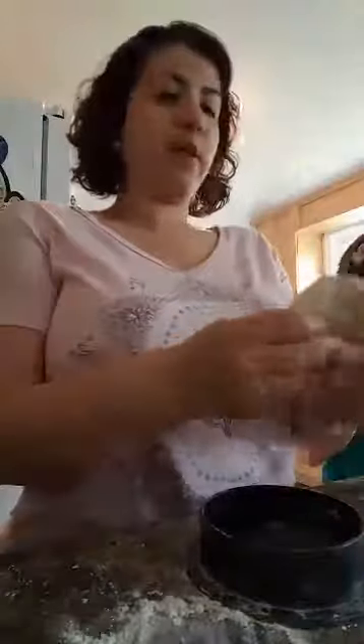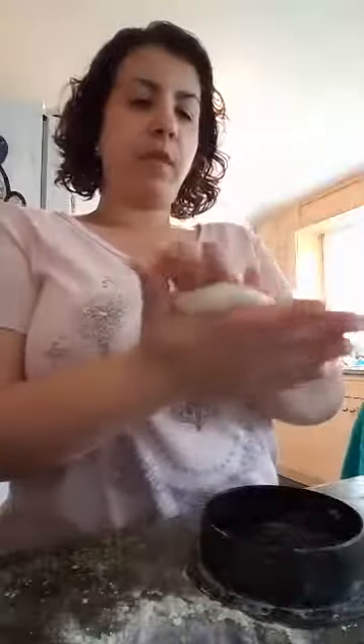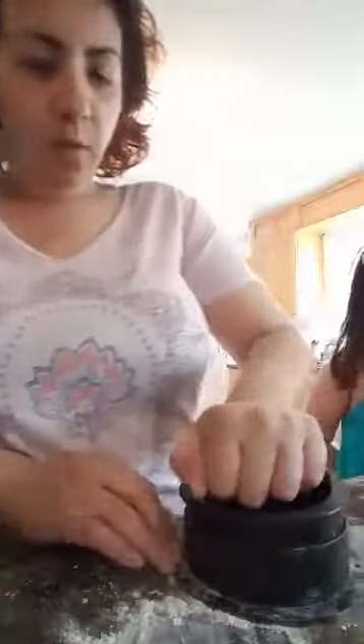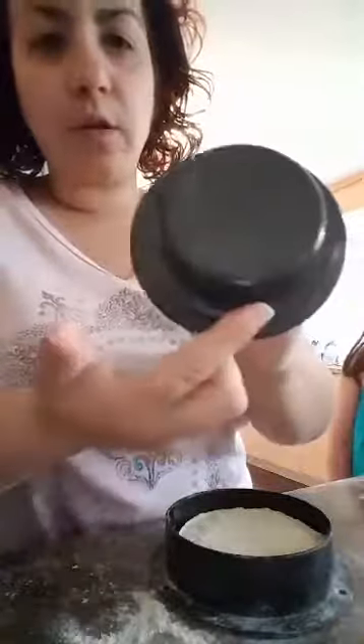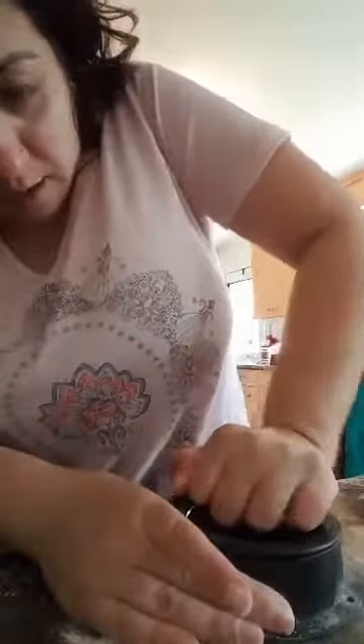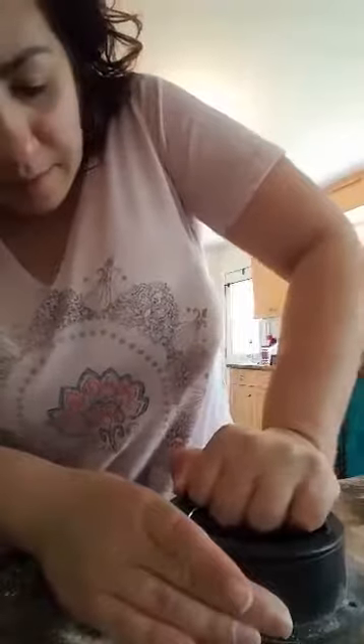I'm just going to flatten my dough a little bit. So what I'm going to do is just press the pizza dough — just like that — and then take this off. You've got this little circle here that actually creates a well in your dough, or in your meat, to add your stuffing into. I'm going to add a little well in here. You don't really have to press too hard, but because I'm short I have to press a little harder.